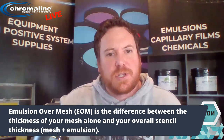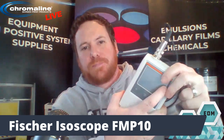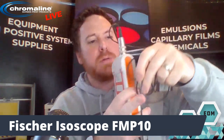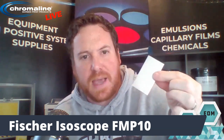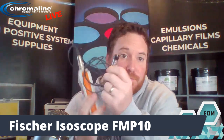I'm going to demonstrate that today. I use the Fisher Isoscope FMP-10 — that's this thickness gauge right here. You've got the gauge itself, the probe, and then a plate that goes from the backside. It uses magnetic induction to basically sandwich the material between the plate and probe and measure how far away they are.